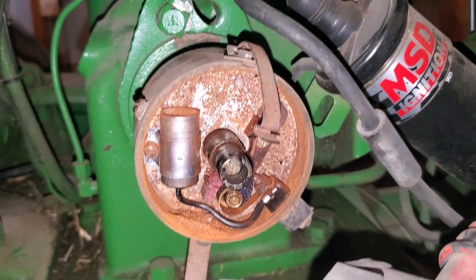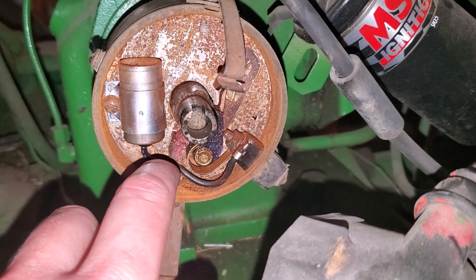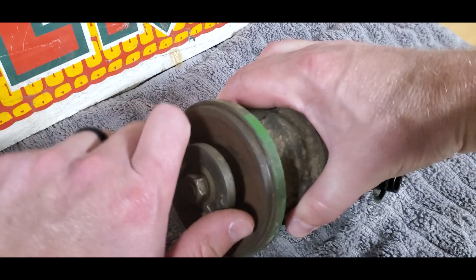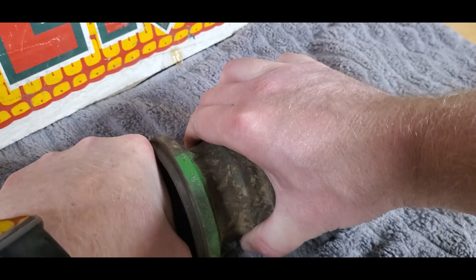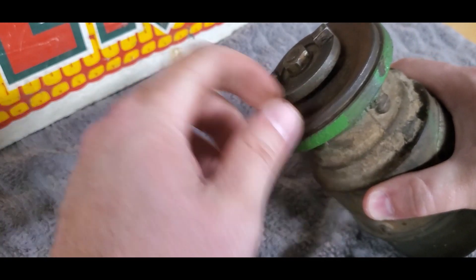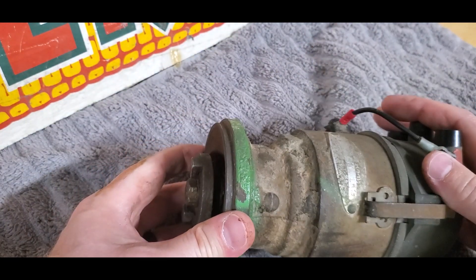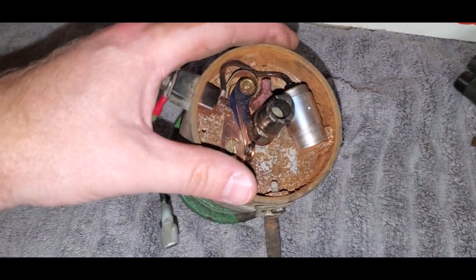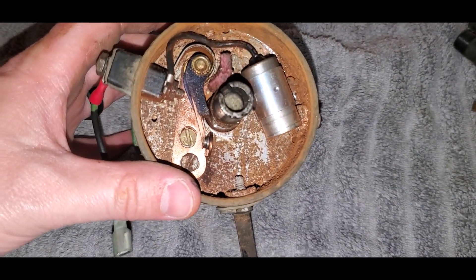I just took the cap off and the rotor and you can see down here it's just a mess. There's tons of rust. It was really pretty bad on the inside, and after I took the distributor off and tried to spin the back side of it, I cannot even spin it by hand. There must be so much corrosion down inside here. I can't even believe it — it's nearly seized. Put the cap off and as you can see it's still very, very rusty down in there.